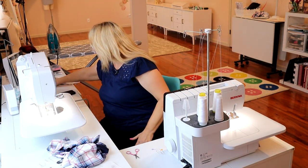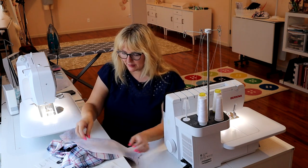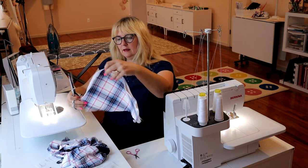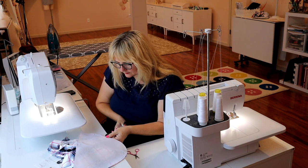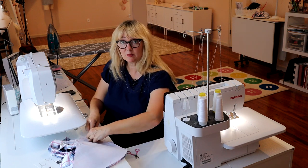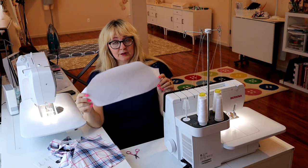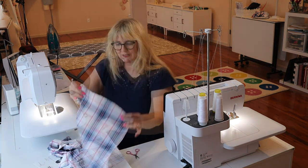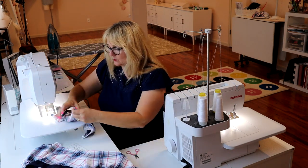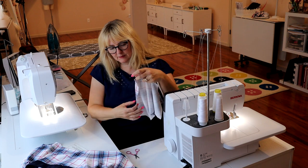Now we're going to take our little sleeves. This is the flat method of setting in a sleeve, so it's very straightforward. It's marked front and back and it has a little shoulder mark — let me clip mine real quick. If you do the clips, make sure you do less than a quarter of an inch because we don't want to have a little hole with such narrow seam allowance. There's my sleeve — you can see how I like the little bias-y sleeve. We're going to start by matching shoulder seam to the shoulder clip and then back to back and front to front.